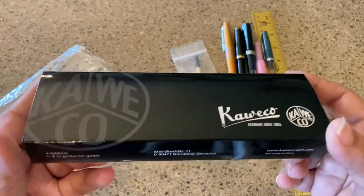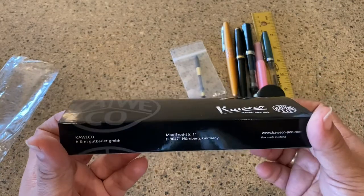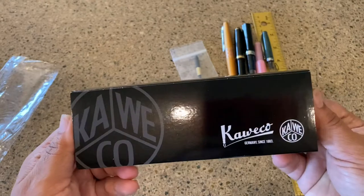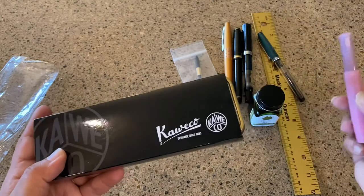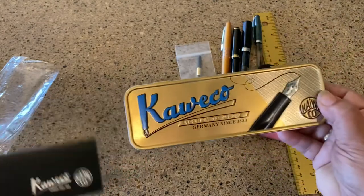So it comes in a plastic bag and then this Kaweco sleeve, which just has the information on it. This is really what the other Kaweco pens come in — a little black box like that.